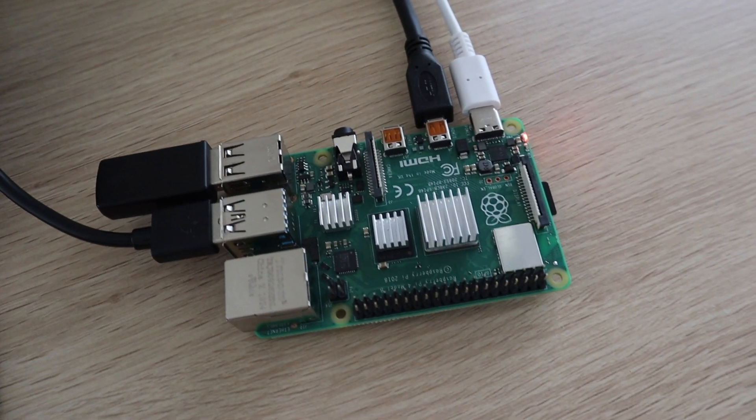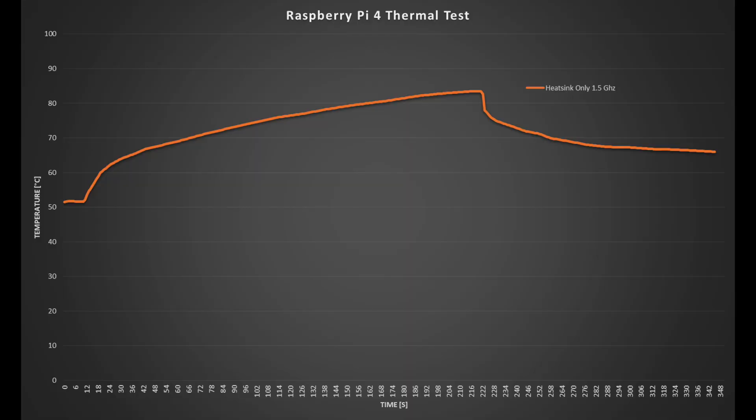Starting the heatsink test at 1.5GHz, the Pi is already running quite warm with a starting temperature of around 51 degrees. It took only about 1 minute 40 seconds before the CPU hit 80 degrees and performance started throttling. After stopping the test, the temperature initially dropped off quickly but flattened out at around 65 degrees, meaning it would take a long time to return to the 50-degree starting temperature.